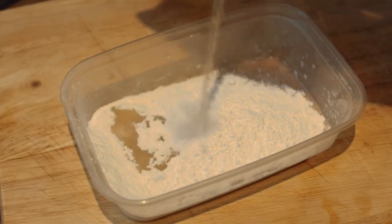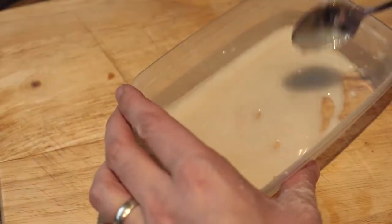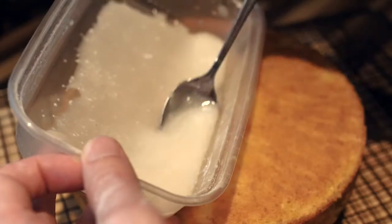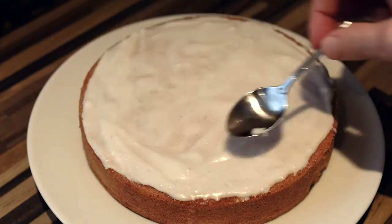Mix the tablespoon of lemon juice set aside earlier with the icing sugar until it is of a thick consistency, and spread evenly over the top of the cake until smooth.